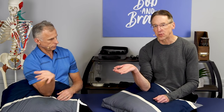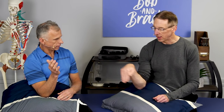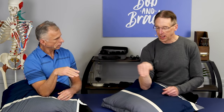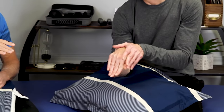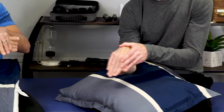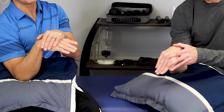For golfer's elbow, it's actually the opposite. He went this way for tennis elbow; I'm actually going to go this way. So I've got the wrist bent, elbow bent, and now I'm going to turn it. Also fingers are going out. Again, you're going to rotate it back and forth and find the most comfortable position.